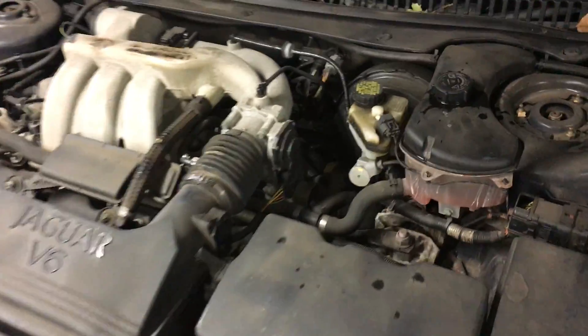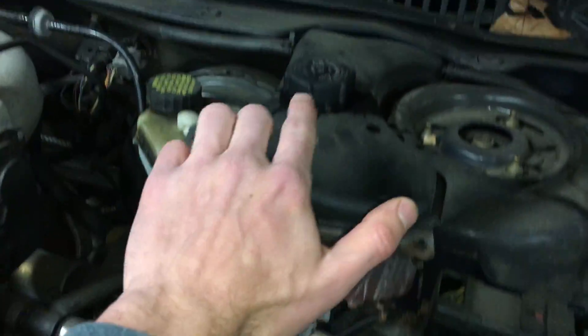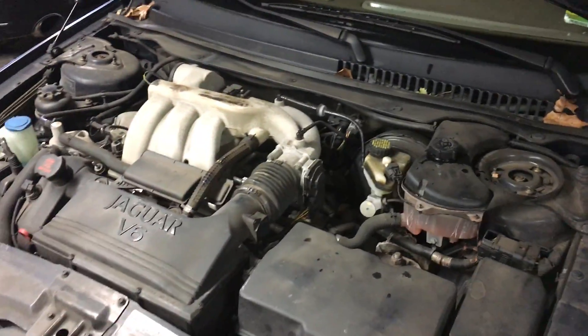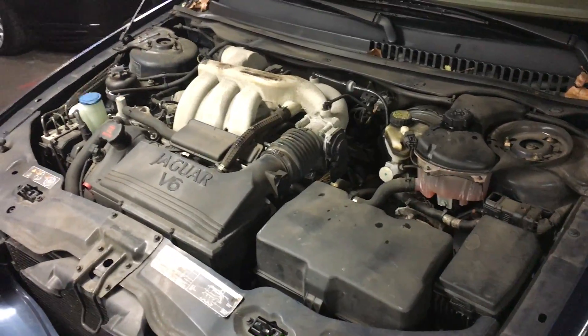But you may be lucky and simply have a coolant leak. So temporarily you could remedy it by taking off this cap, unscrewing it right here, putting the right Dex Cool fluid in there — the Ford Dex Cool fluid — and proceeding from there until you get your car fixed and the leak addressed. Thanks for watching.